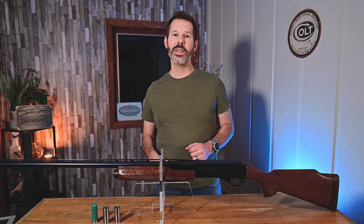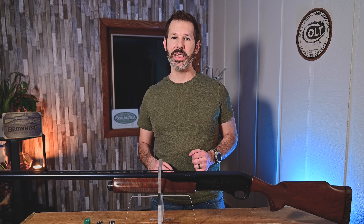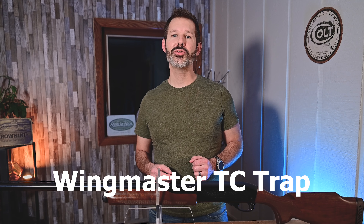Hey guys, Scott here with The Average Joe's Armory, the channel for The Average Joe. Today we're going to be talking about a Remington 870 — but not just any Remington 870. Today we've got the Wingmaster TC Trap model.